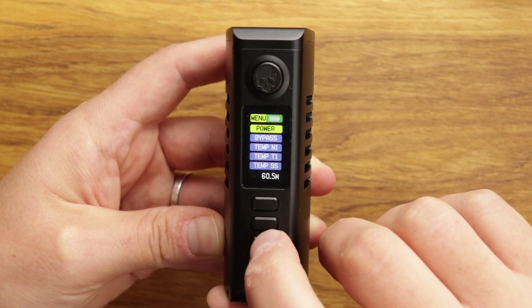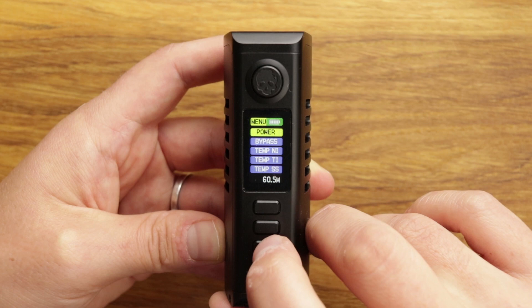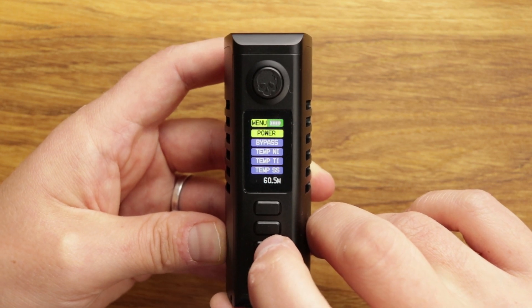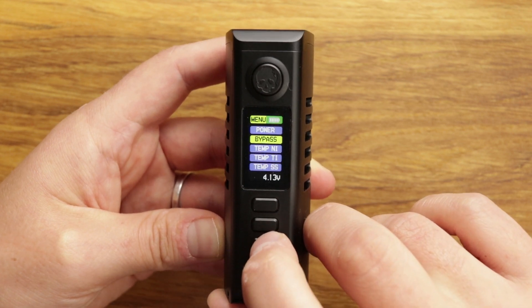The only thing I would say on the menu that's missing — and it's absolutely no issue to me, but just to let you know — is the power curve option. I can't see an option for the power curve, so do bear that in mind if you like your power curve.